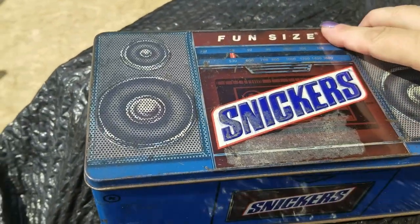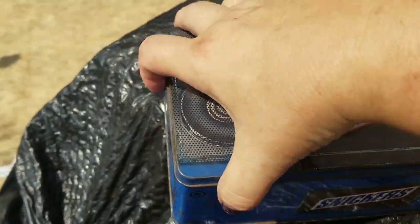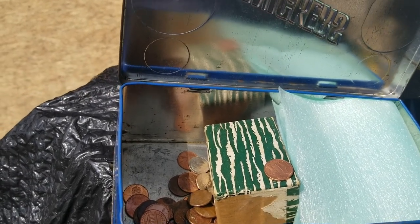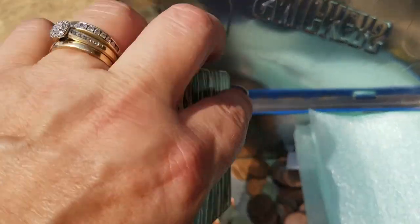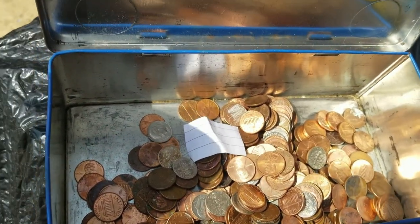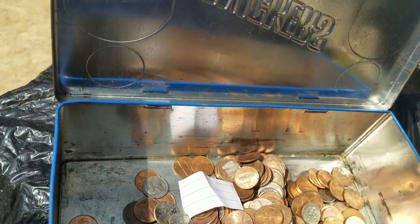Then there's this old Snickers box here that we want to take a look at. And what do we have? Pennies — dropping dimes. Yay, money!